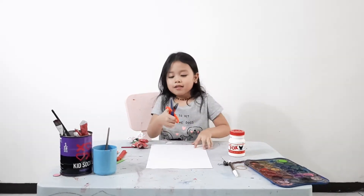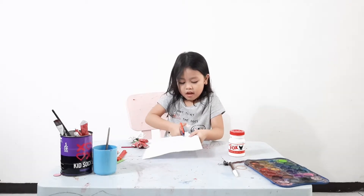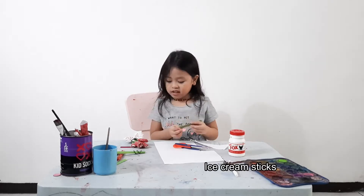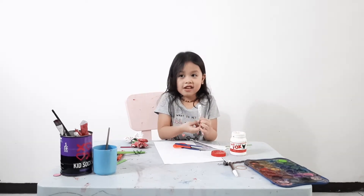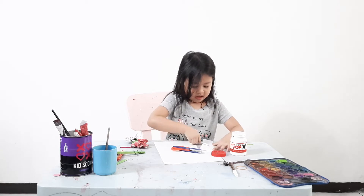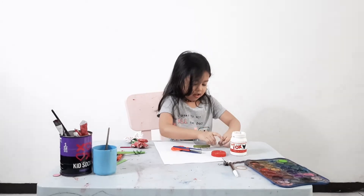So with your wavy scissors you need to cut a straight line. We need also ice cream sticks. Now get your box glue and then we need to glue the paper. It's okay if your hair gets a little sticky by the glue. And now you need to roll the paper.